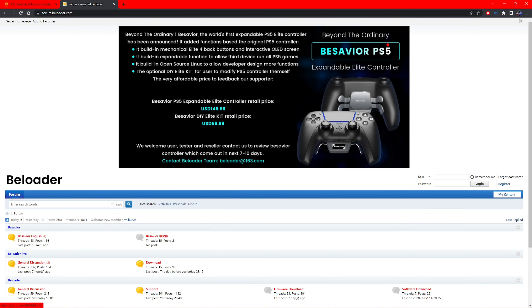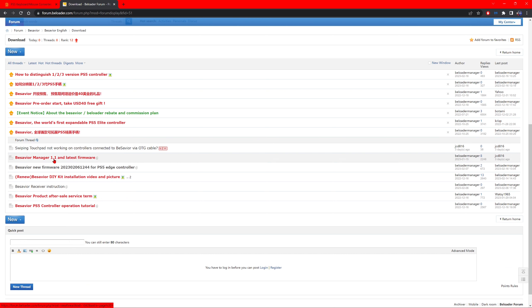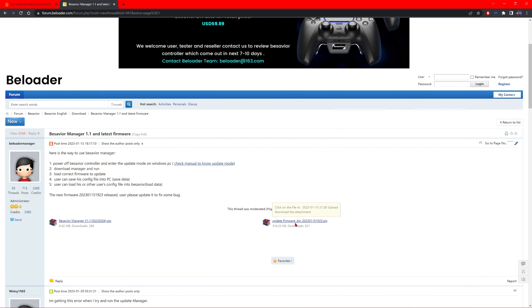Once you're on the website, click Forum. It's going to open up a page — come down to BeSavior English and click Download. There are two things you're going to need. First, click BeSavior Manager version 1.1 — that's the application to update your BeSavior. Then, right under it, click the latest firmware file. It doesn't matter what firmware your BeSavior comes with; just come here and get the right stuff — BeSavior Manager version 1.1 on the left.